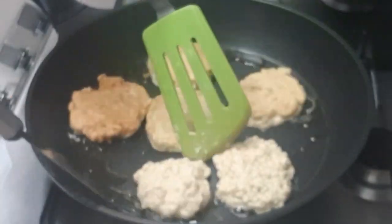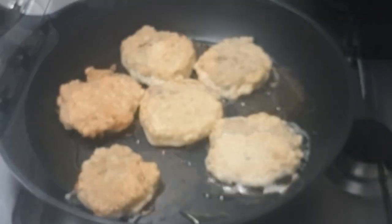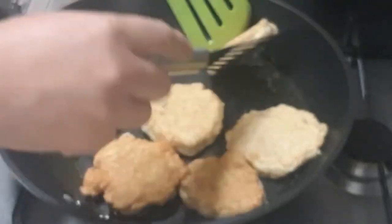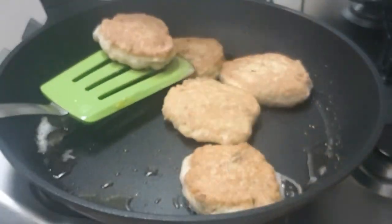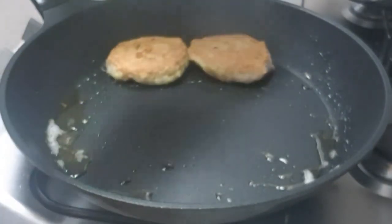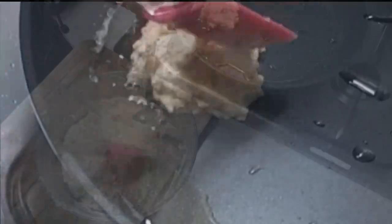Turn the pan out and turn it over. Pour the pan into the pan. Then the pan is cooked.